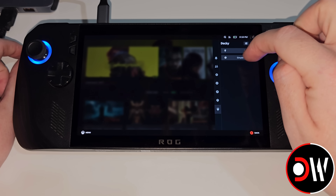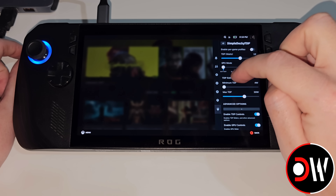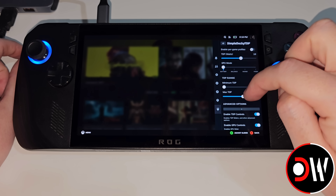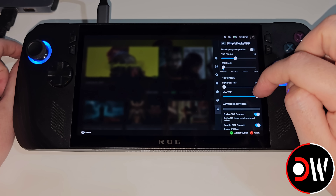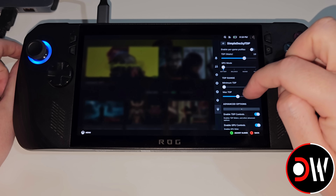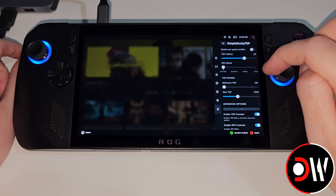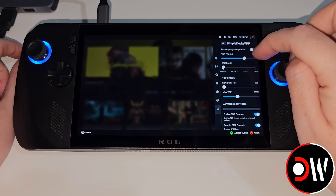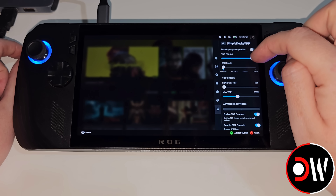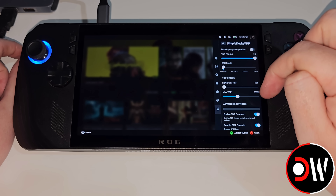Now let's go back, and inside Simple Decky TDP, we can see our TDP range. We can adjust our maximum all the way up to 40, although I recommend leaving this at around 25 or 30 watts, and adjusting your minimum TDP as necessary. We can see our TDP slider here, which I have set to 18 watts currently. You can move this up to 25 if you prefer, in line with your maximum.